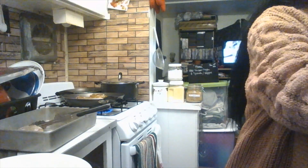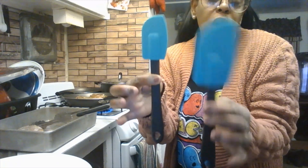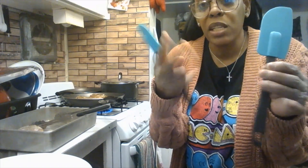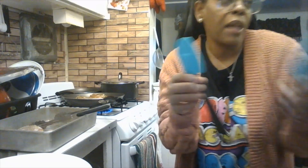I wanted to show you some spatulas I got at Walmart — a blue-green mix color rubber spatula that I love. I got two packs and they were about $1.98 per pack.